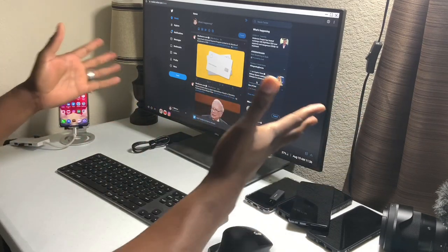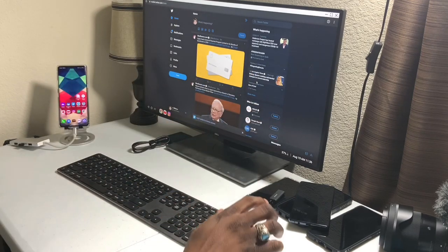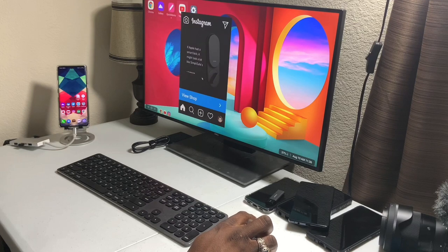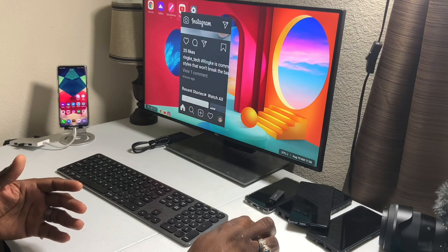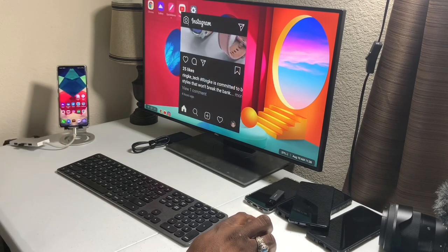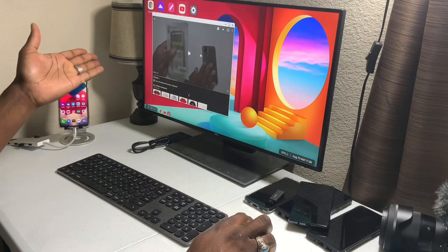If you're using desktop mode, you should be looking to use things in full view anyway because you have a beautiful big monitor. Here's Instagram — I don't like this layout. Everything's kind of zoomed in, it's not really a beautiful look, and resizing it is kind of weird and strange.